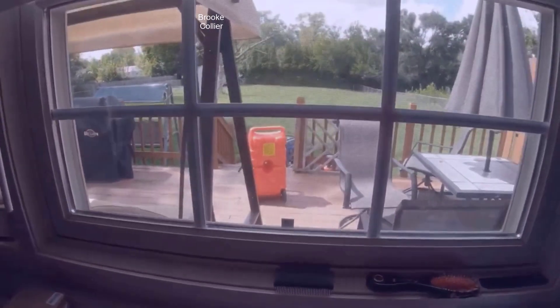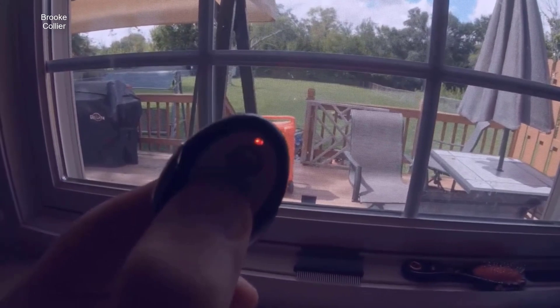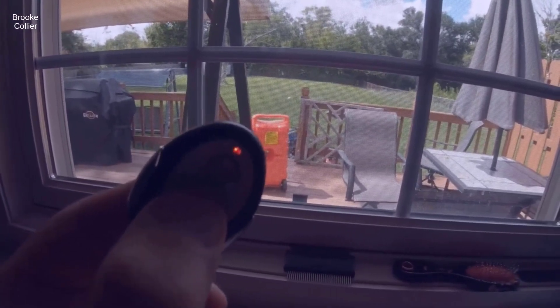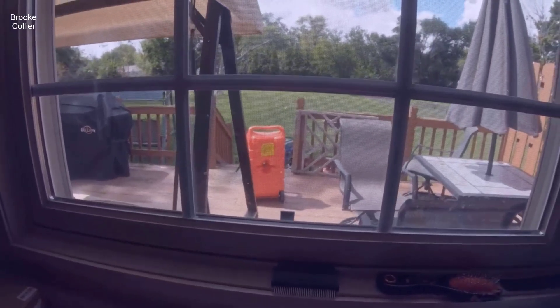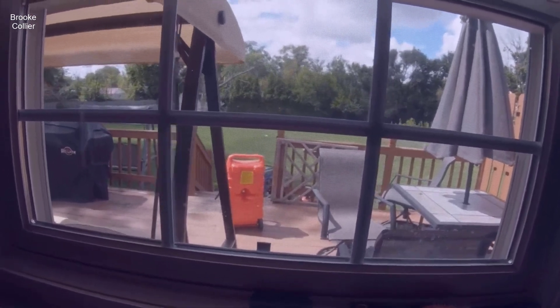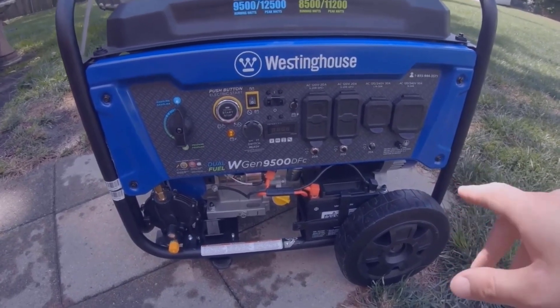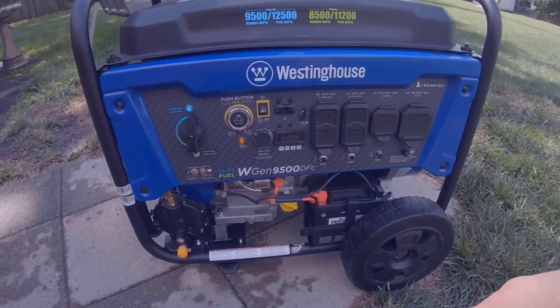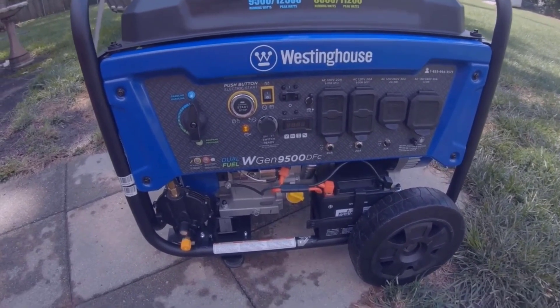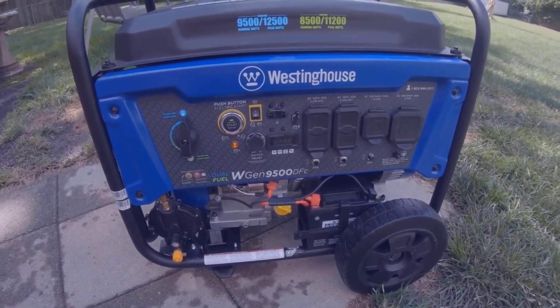I'm going to turn this off with the key again because I didn't wait long enough last time. There it goes. So the manual says before you turn off the generator, make sure everything that's plugged into it is shut off and unplugged from the generator. It also said not to use more than 50% of the wattage for the first five hours of run time.